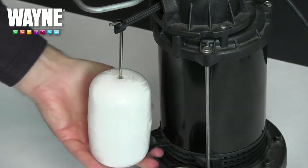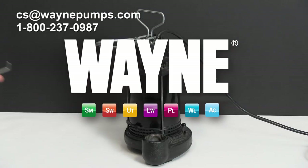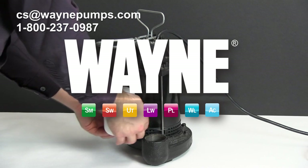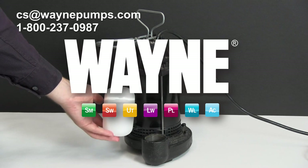Test your pump to make sure it's operating properly again after you've made your repairs. If you have any questions, please give us a call at 1-800-237-0987 or email us at cs-waynepumps.com or leave a question or comment below so we can further assist you.